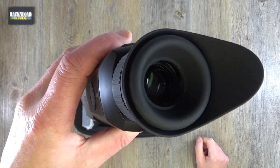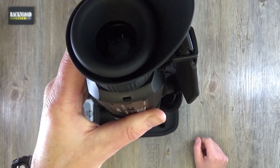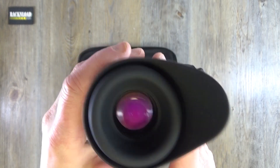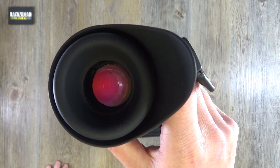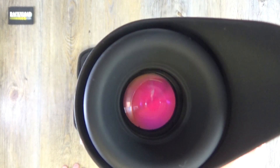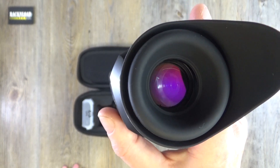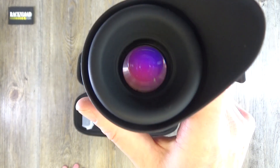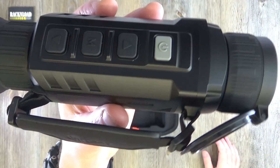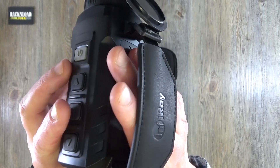It's dead easy to use. I had a quick flick through the quick start guide and that was it — I just turned it on and had a good play. I've had some serious fun with it in the back garden. There's a playing field behind the house, and the range on this thing is amazing — it picks up everything so clearly. Really, really impressed.